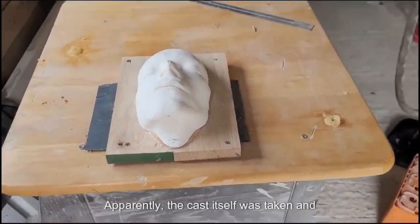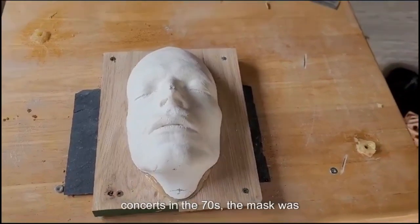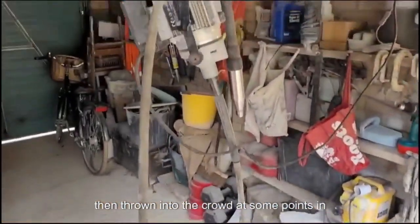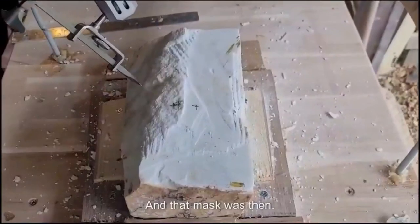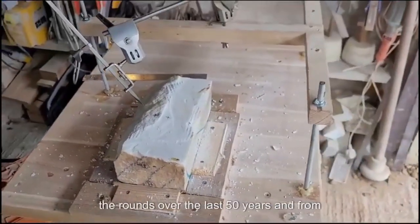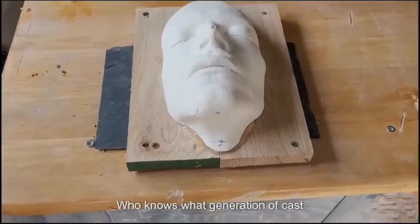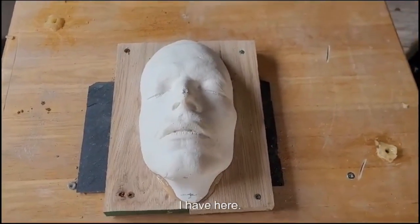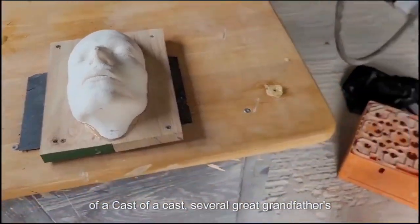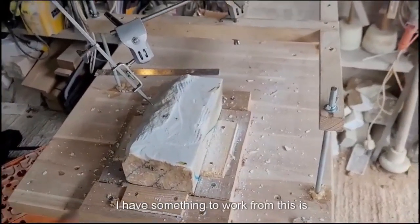Apparently the cast itself was taken and made for a mask for one of Bowie's concerts in the 70s. The mask was then thrown into the crowd at some point during the concert, and that mask was then turned into a plaster cast, which has done the rounds over the last 50 years. Who knows what generation of cast I have here — probably a cast of a cast of a cast. Several great-grandfathers of casts later, I have something to work from.